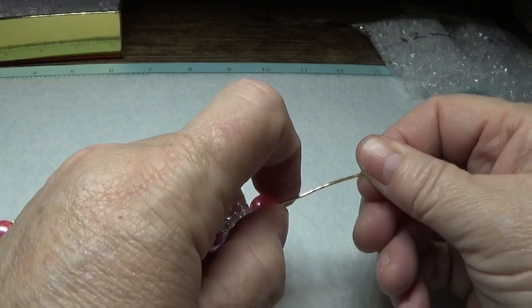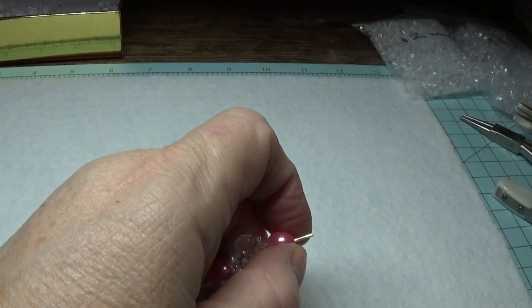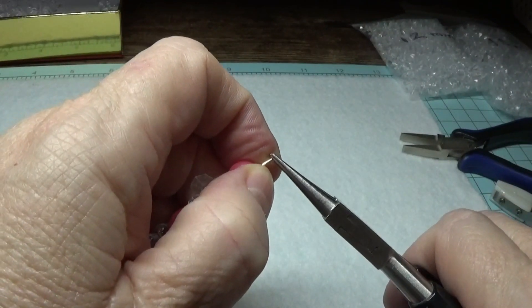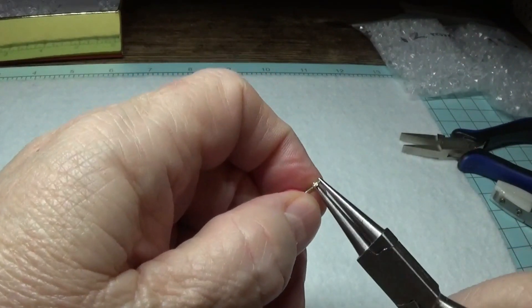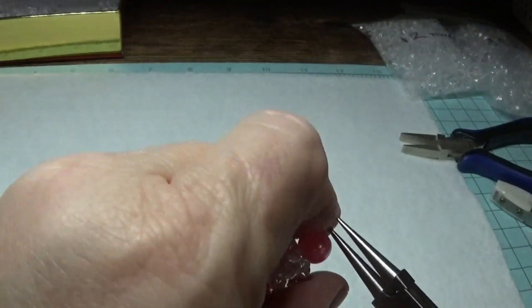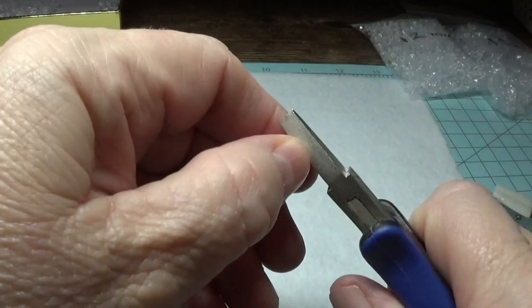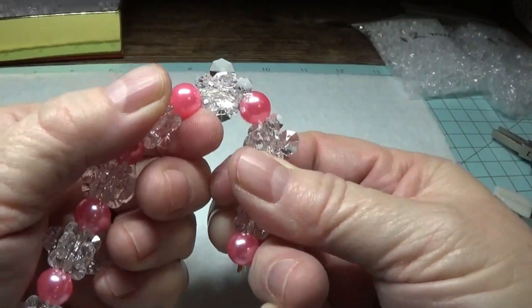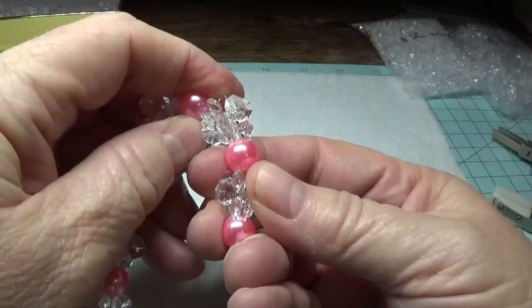I'm going to cut the wire here, leaving maybe a little more than a quarter of an inch. Using the round nose pliers at the very end, I'm going to roll it — just keep turning it. Then straighten it up. Now we have what looks like a nice finished candy cane shape. I'm going to bend it a bit where the beads lay nicely.